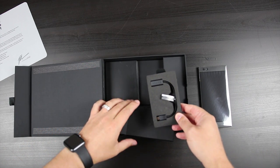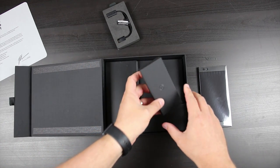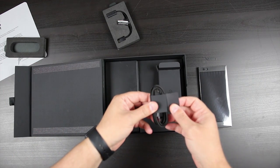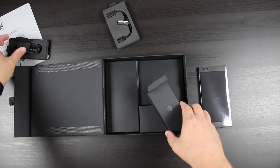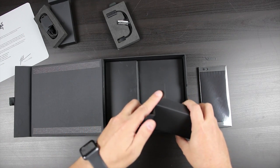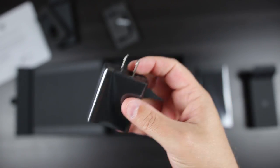This must be the DAC — yep, there's the DAC. It's actually built into the USB-C cable because there's no headphone jack on the phone. And look at that USB-C cable — it's braided! I love braided cables, I actually buy braided cables separately, so I'm glad they did that. Very cool. And here's the power adapter.